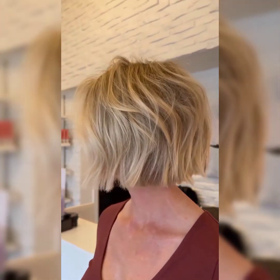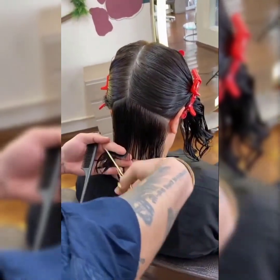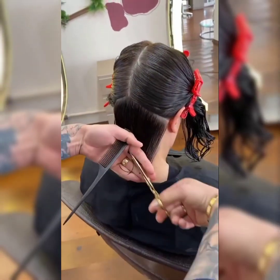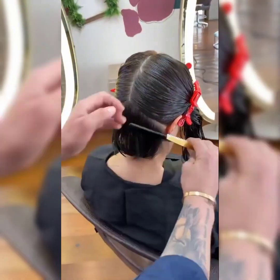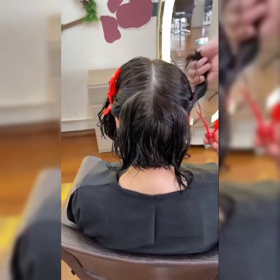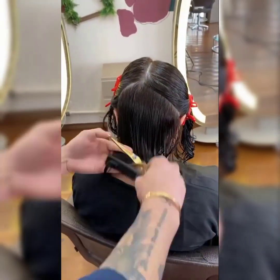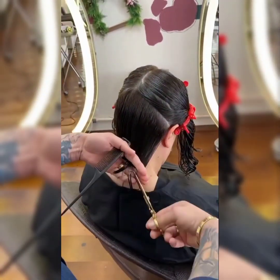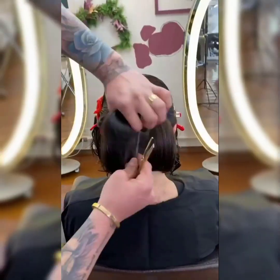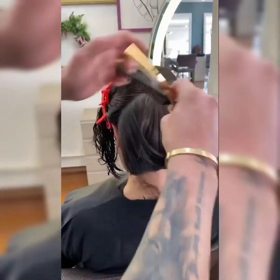When styling, use a round brush and blow dryer for a more textured look. Apply a styling product like pomade or wax to add hold and definition, then finish with a light-hold hairspray to set the style in place. Use lightweight water-based products to avoid weighing the hair down. Avoid heavy styling creams or oils that can make the hair look greasy. Consider using a texturing spray or dry shampoo to add volume and texture.